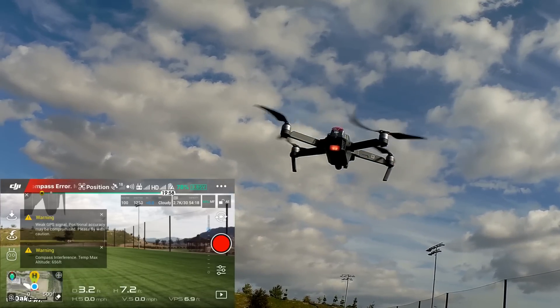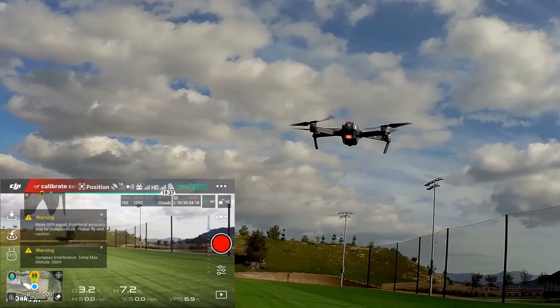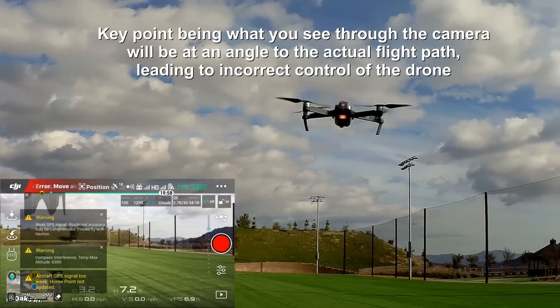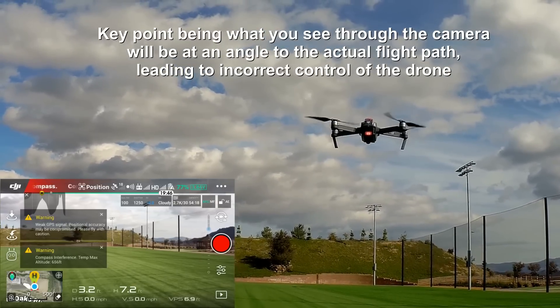The camera is pointing forward now, so that's good. But before it was not pointing forward. I think that's going to be the main factor when you have issues with the compass — the camera is not going to be pointing in the direction that the drone is facing. I'm going to go ahead and give it left yaw stick and see what happens.